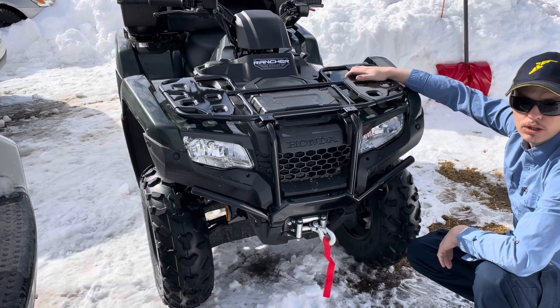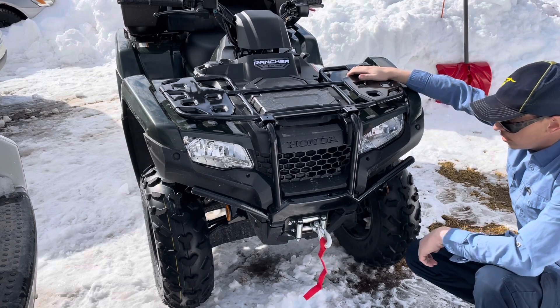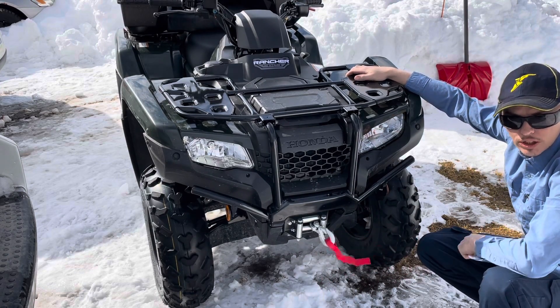This is my 2023 Honda Rancher 420 4x4 and today we're going to install this 4,000 pound winch on here.